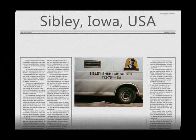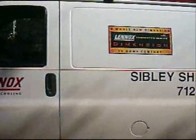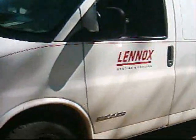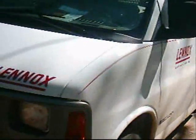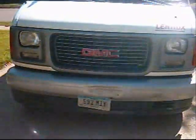These are the folks at Sibley Sheet Metal Incorporated here in Sibley. They do all of the heat pump and Lennox heating and cooling systems. All the people here are really very good people and very knowledgeable.